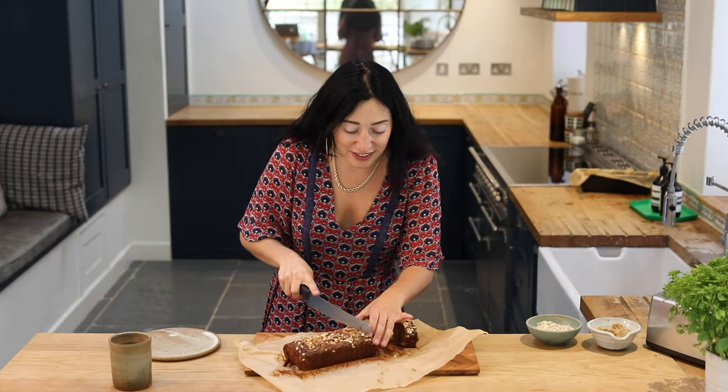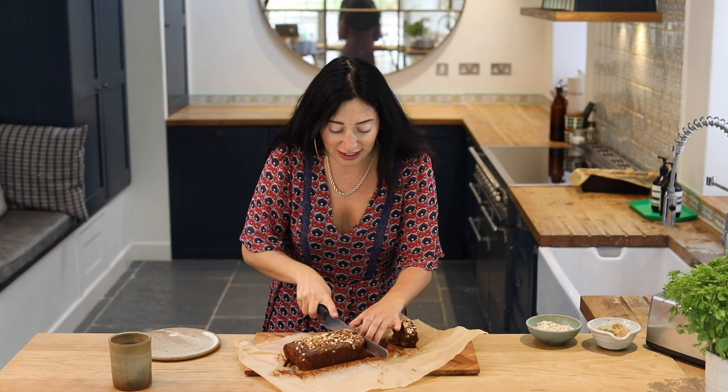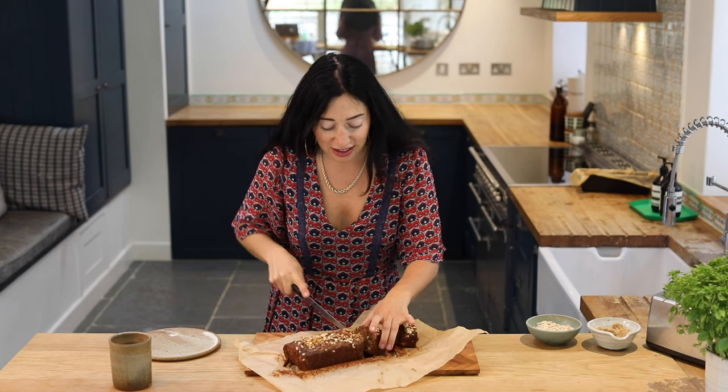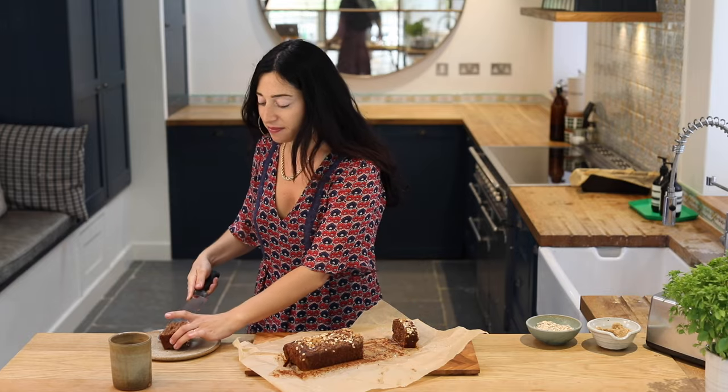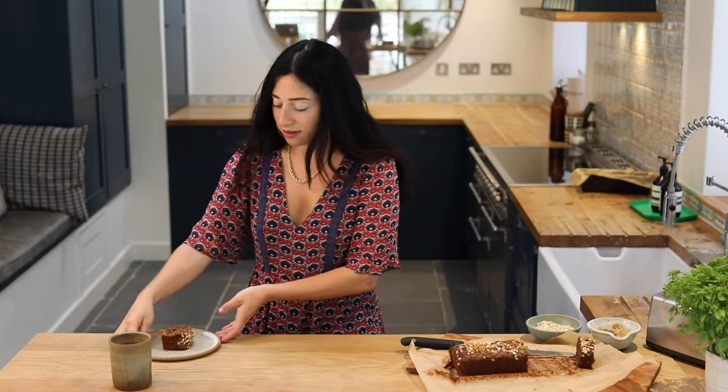I'm going to cut a slice for Jay. Beautiful warm banana bread. There we are. I hope you enjoyed the banana bread. Do hope you enjoyed — if you did, don't forget to like and subscribe. We'll see you again next week for another episode of What on Earth to Eat Now?